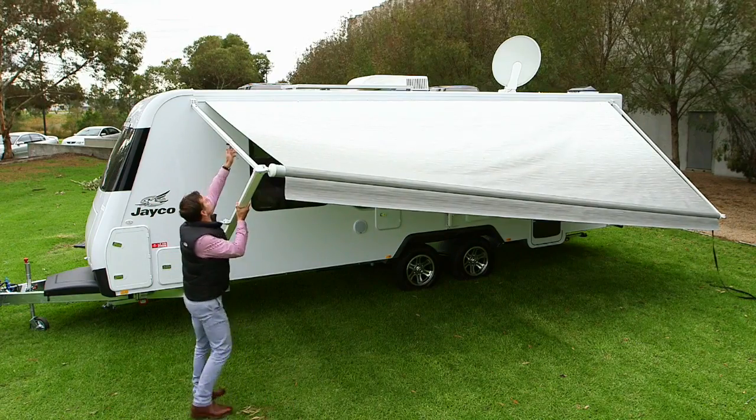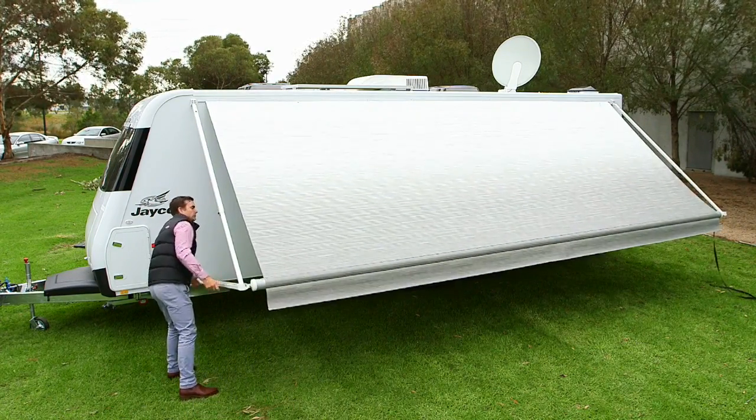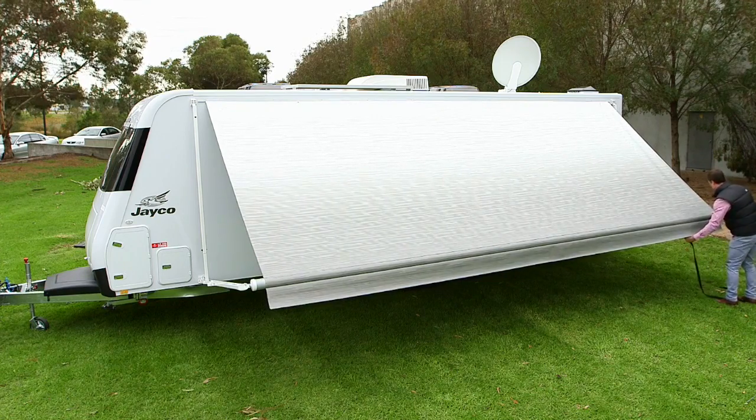Loosen the top locking knob. Lift the handle and lower the arm until it rests on the stoppers. Push the catch so the top arm can slide towards the van. Hold the strap firmly and rotate the brake lever from open to closed.